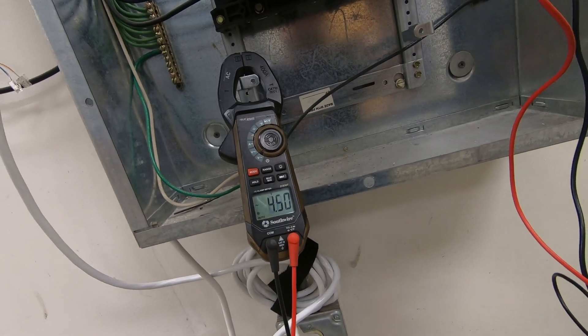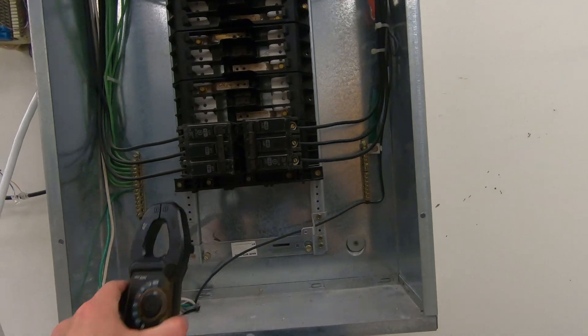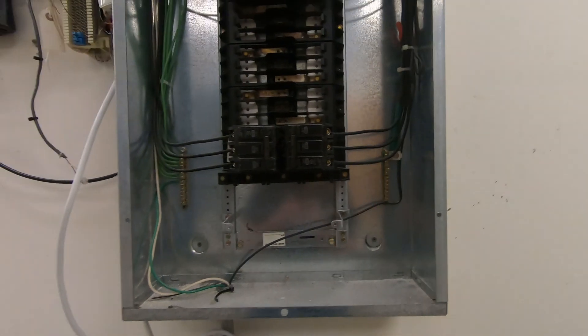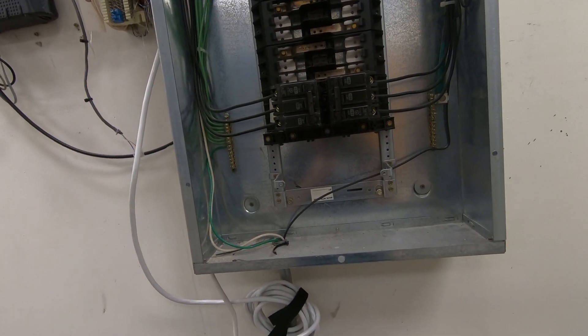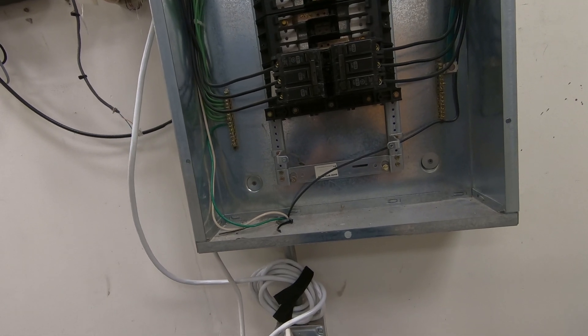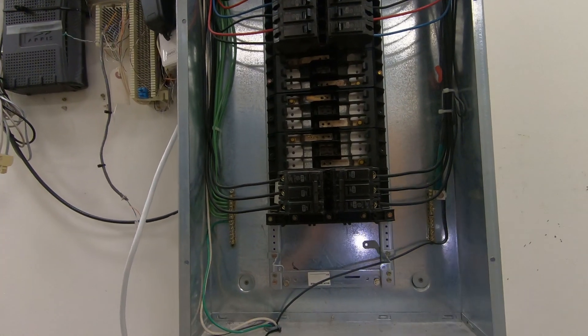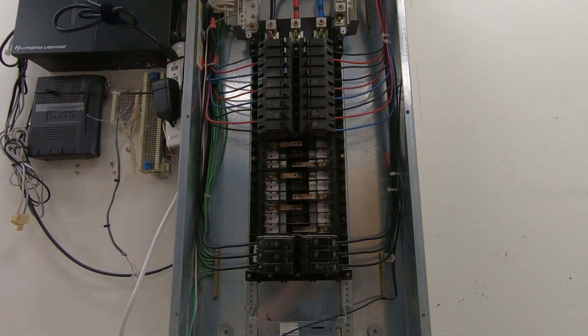209, 209 — I reset it and now I've got proper voltage. I don't know why it was showing one leg off. I'm going to note it. We'll go back up on the roof and double-check voltage up there. I reset that breaker and it appears the voltage is correct now between all three phases at 209.